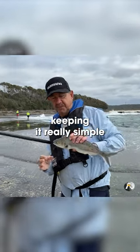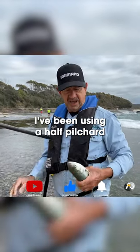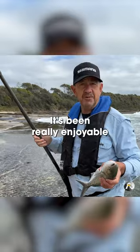I've been keeping it really simple this morning. I've only got one bait — just pilchards. I've been using a half pilchard on a simple rig and it's been really enjoyable.